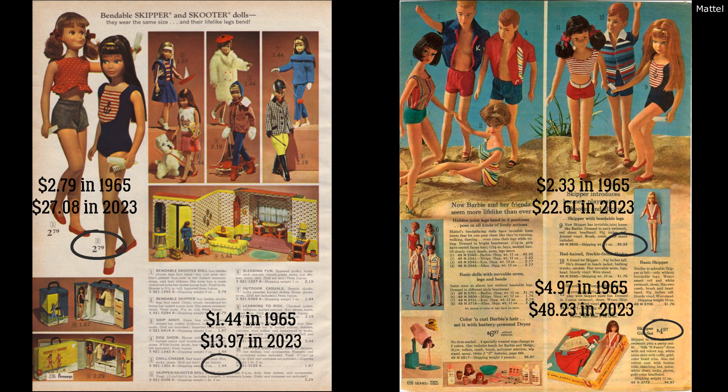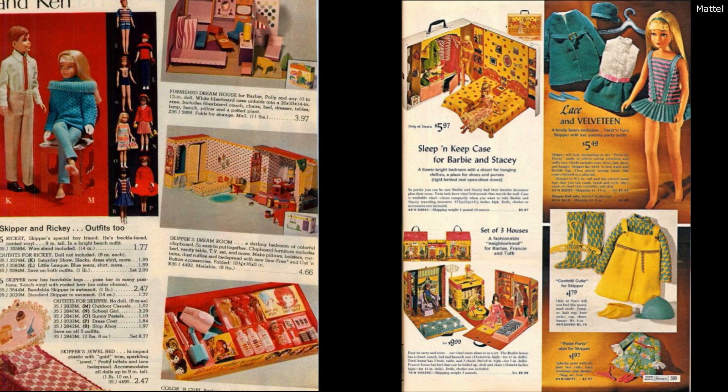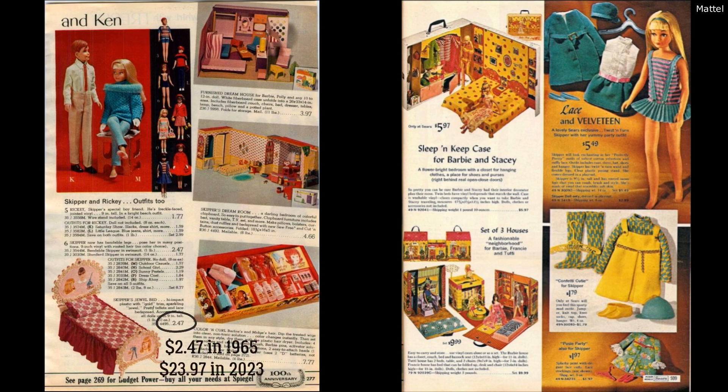This ad shows the transitionary period from straight leg to bendable leg Skipper — you can still buy straight leg for $1.76 but they're really pushing bendable. There are also outfits for Skipper and Ricky. Skipper's jewel bed was $2.47 in the mid-60s, roughly $23.97 today. And Skipper's dream room was $4.66, roughly $45.22 these days. I'd love to go more in depth on the dream room in a different video but just don't have time for this one.